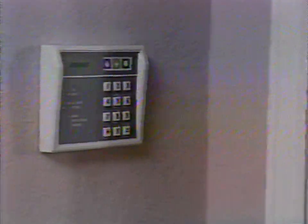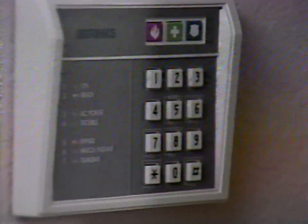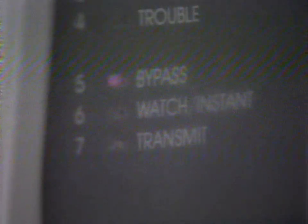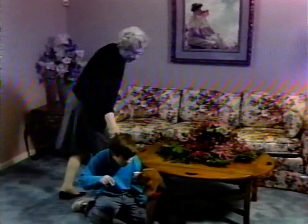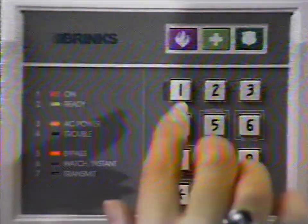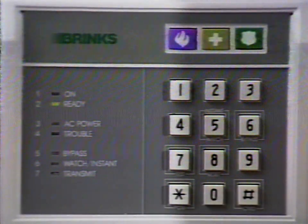To turn off all interior motion sensors but leave the exterior protected, press pound then six then zero, or pound then six and your master code. You should see the bypass light on the keypad go on. Using this feature allows you to move about your home without setting off an alarm, or to allow pets to roam freely. Protection in bypassed areas can be restored simply by entering your master code to turn off the system, then entering your master code or zero to turn the system on again.